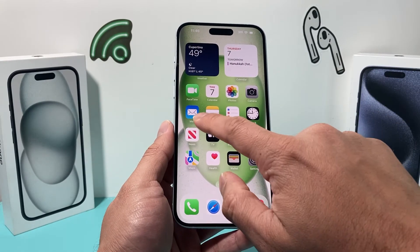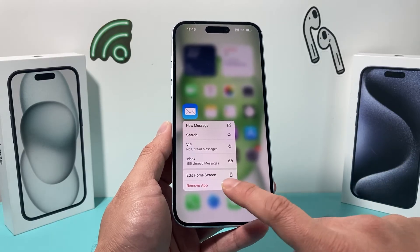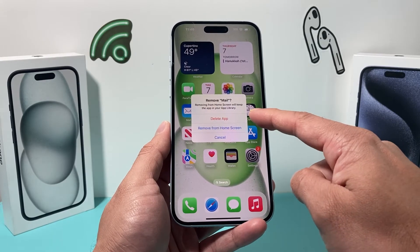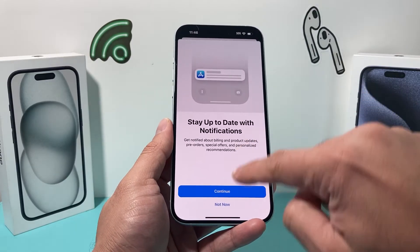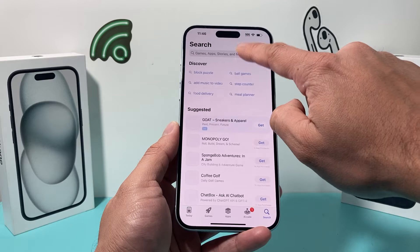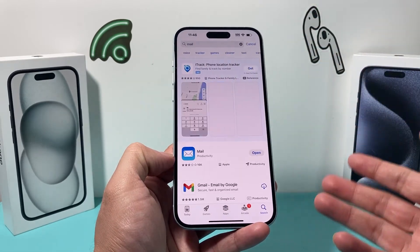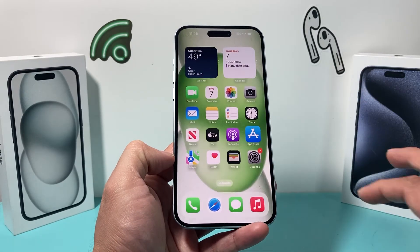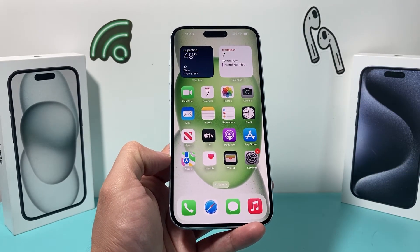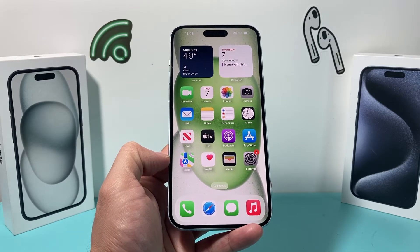The next step is to delete and reinstall the mail app. Press and hold the app, click Remove, then go to the App Store, search for the mail app, and reinstall it. This will not delete your emails — you're just reinstalling the app. This also ensures the mail app is updated to the latest version.